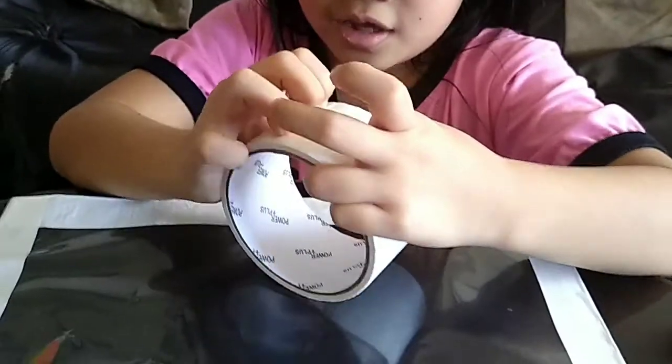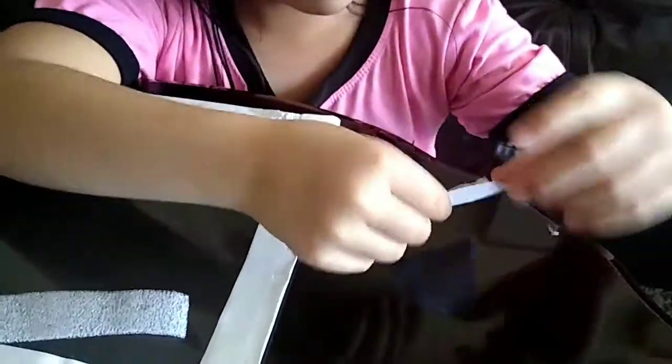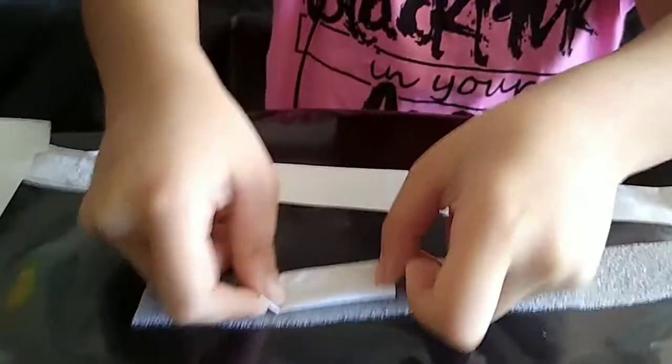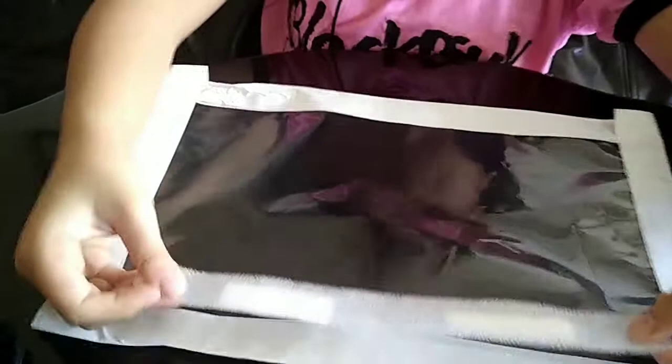You get the tin foil and then you stick it here. Then you get the tape to stick. Cut the tape like this, one inch only, like this. Get your tin foil and stick it right over here, and then put it here on the middle.